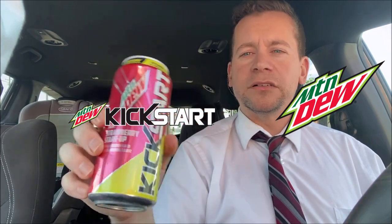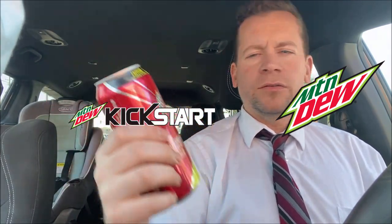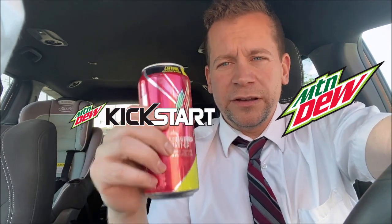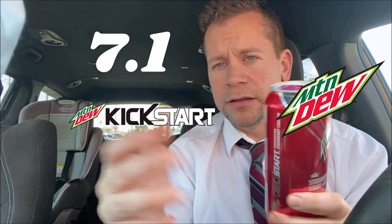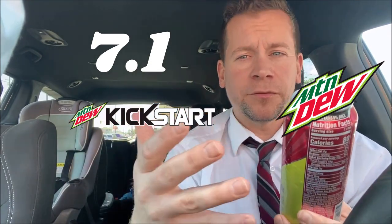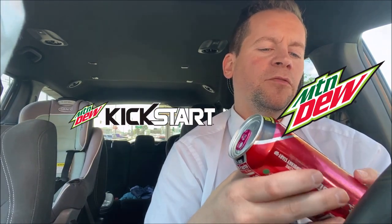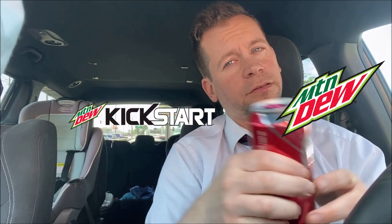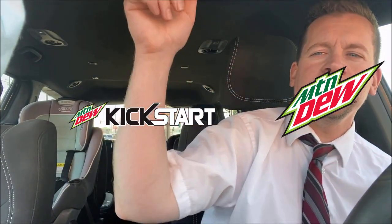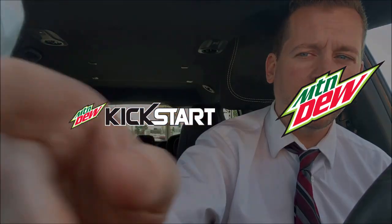Another thing I'm kind of disappointed about with Kickstart is they got rid of a lot of their flavors, and I wish those would come back. So — short, simple, straight to the point, no-nonsense food review: this gets a seven-one out of ten. Still really good because I like Kickstart and it's a good flavor, but it's not something that's gonna floor you or be at the top of your list. As always, if there's anything you'd like me to review, leave it in the comment section below. Like, subscribe, hit the bell — check you later.